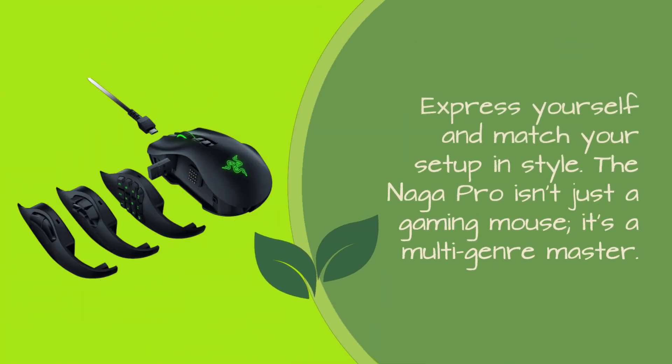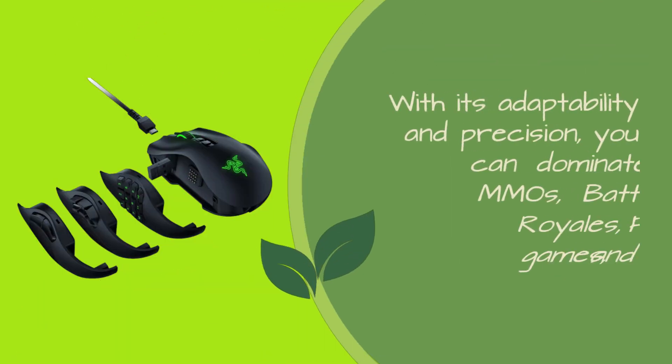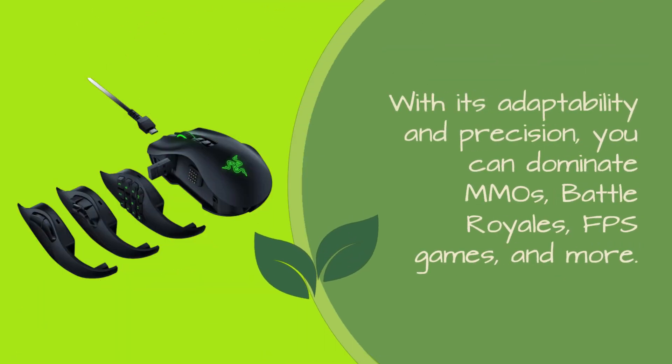The Naga Pro isn't just a gaming mouse, it's a multi-genre master. With its adaptability and precision, you can dominate MMOs, battle royales, FPS games, and more. It's your all-in-one ticket to gaming glory.